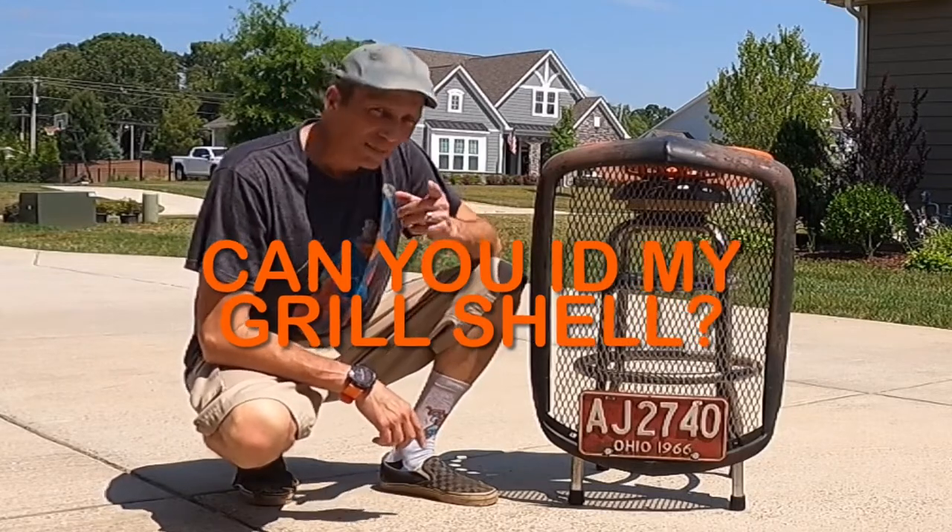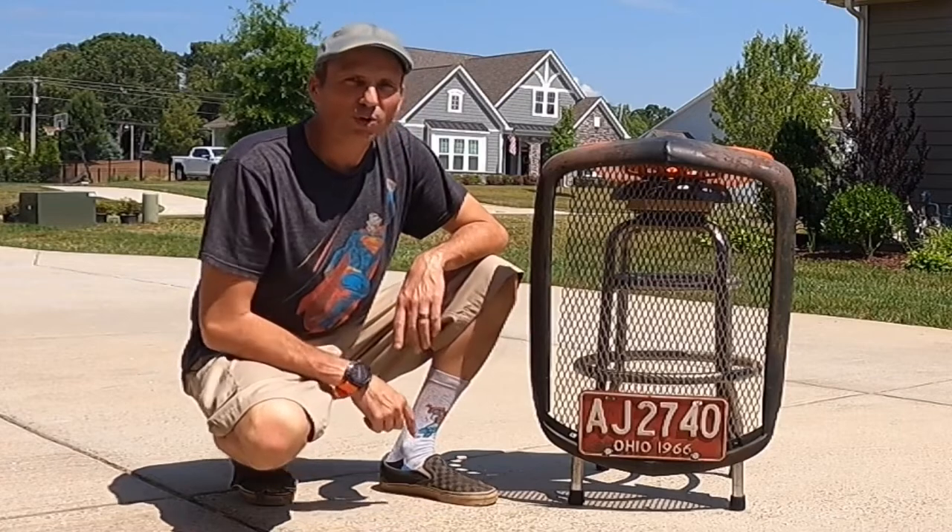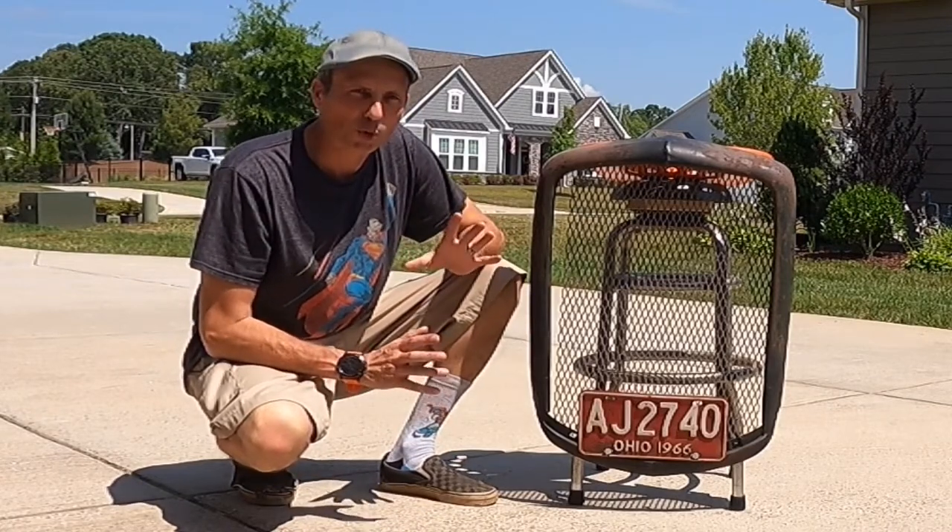Hey there YouTube, AJ here and I'm asking for your help. Can anybody out there help me identify this grill — what it actually is, originally?